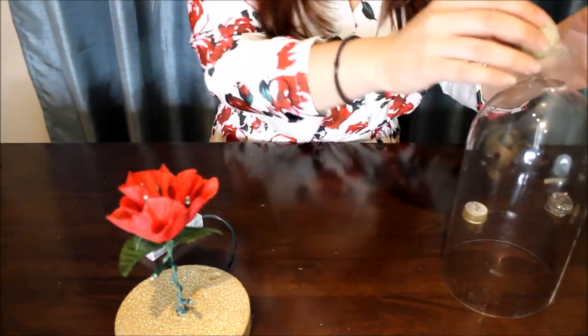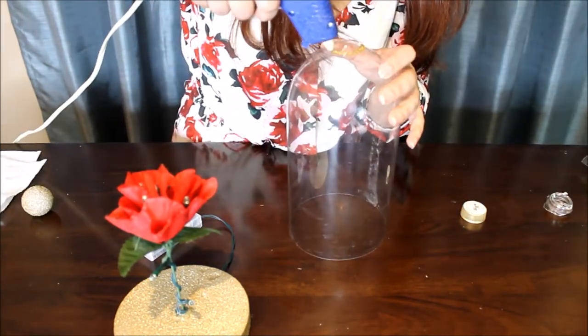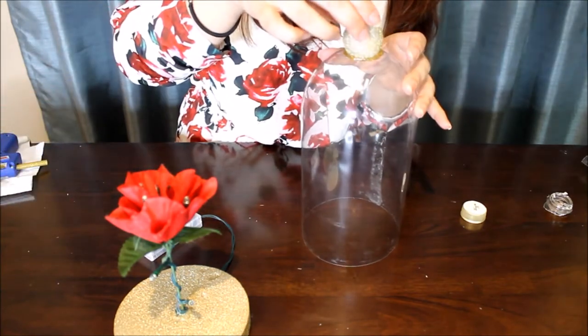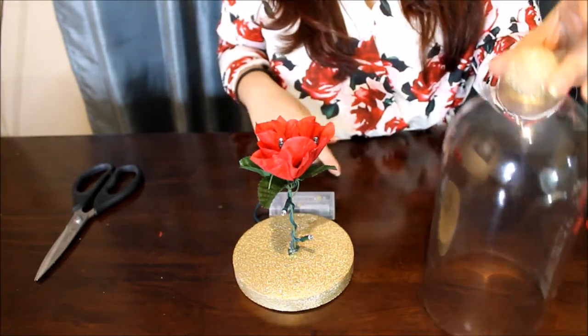Now we're going to take our styrofoam ball and glue it to the top. I went over it with glue again and all through the back because I wanted it nice and sturdy.